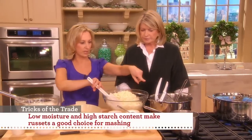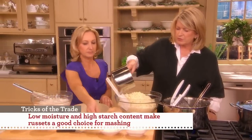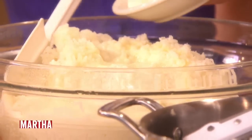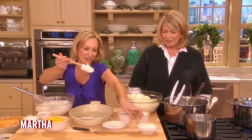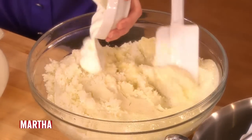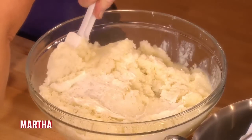Then we can mix in the rest of the ingredients — four tablespoons of butter and one cup of milk, melted together. And I put cream cheese in it because, of course, my mother did. We also have some sour cream, a half a cup. It's definitely not a light dish, but it's for special occasions — at least there's no heavy cream in the base.